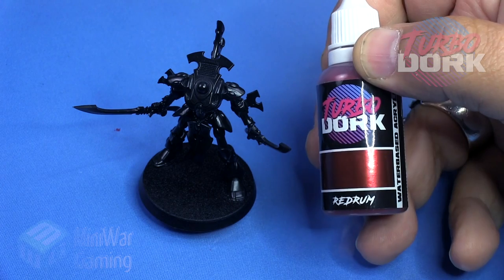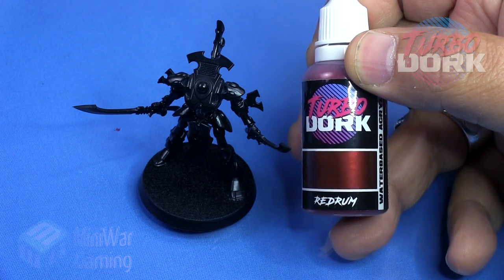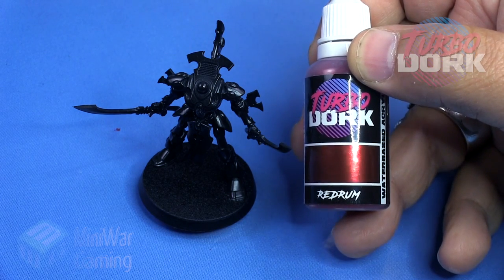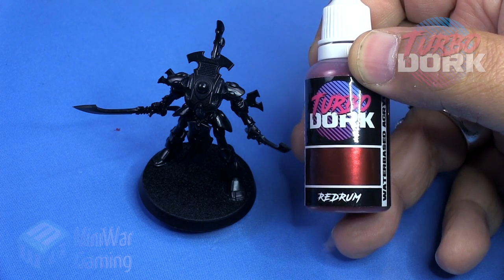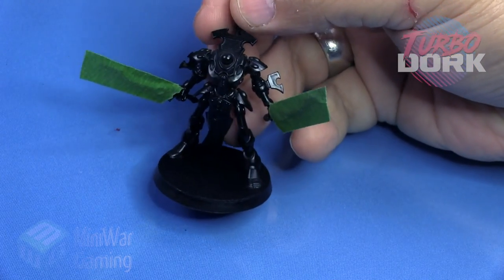To get started, we're going to use TurboDork's Red Rum. This is a fun, deep red color. This is an entirely metallic line, and as you can see, they come in nice fancy little labels. They are a 17ml dropper-style bottle and they are airbrush ready. They also work with a regular paintbrush as we will see later on.